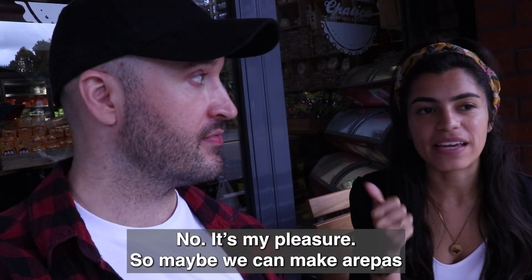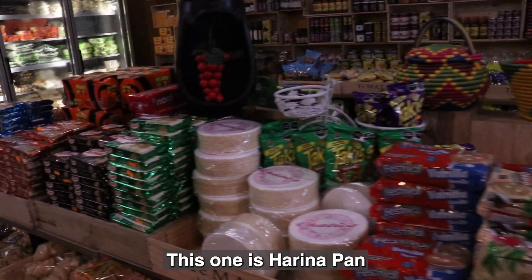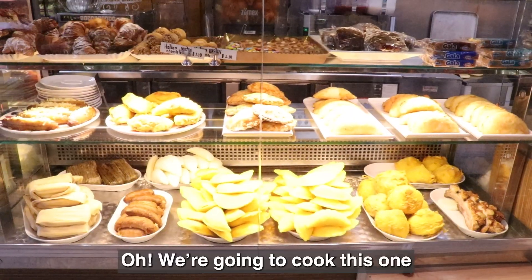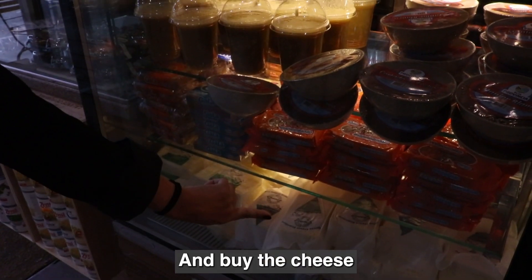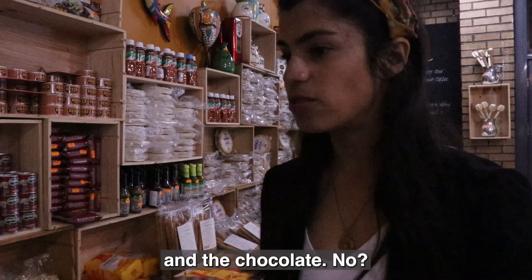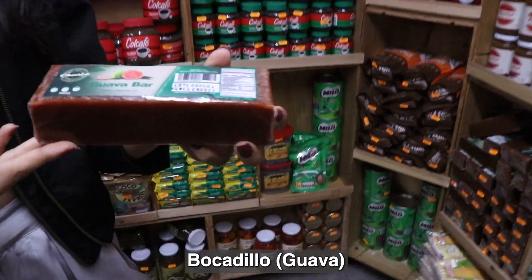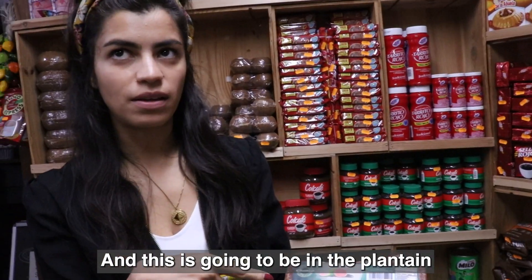Maybe we can make arepas. I like that. Arepas with cheese. So this one is the harina pan, and we are going to cook this one — the plantain. We're going to buy the cheese as well, and the chocolate — hot chocolate. And this is going to be in the plantain. Is guajaba the same as hangover?